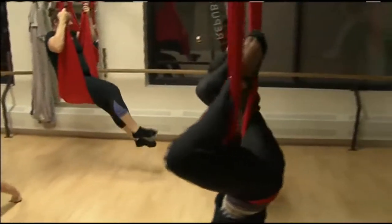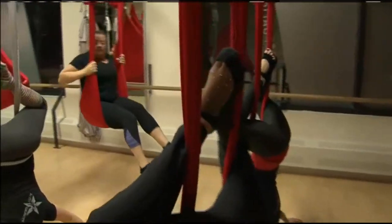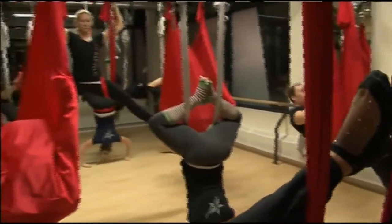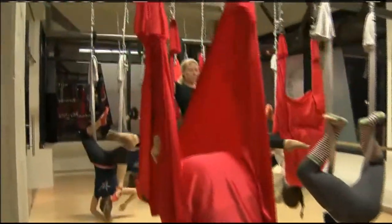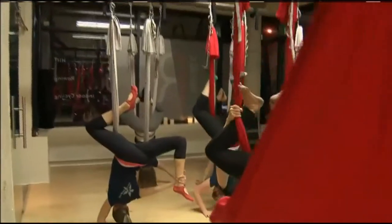This is actually the same technology that flew Pink around the stage. It sure is, yes, but we can do it too. It looks spectacular. We're using scarves that are suspended from a ceiling, and that's the only equipment that's used.